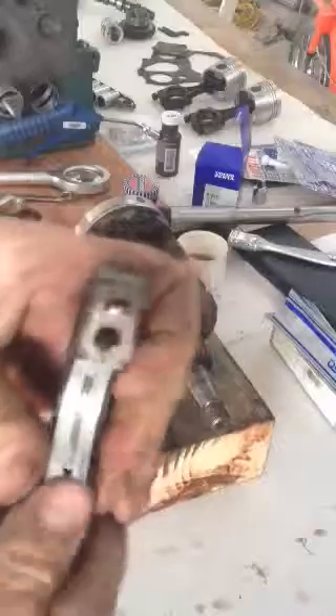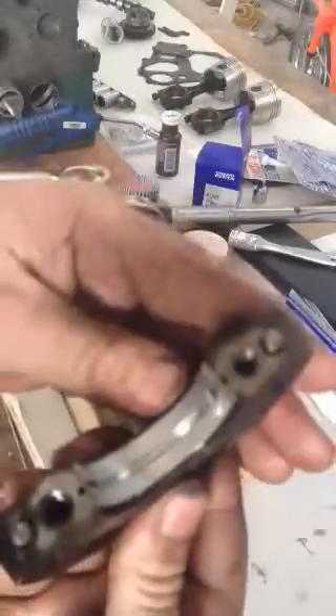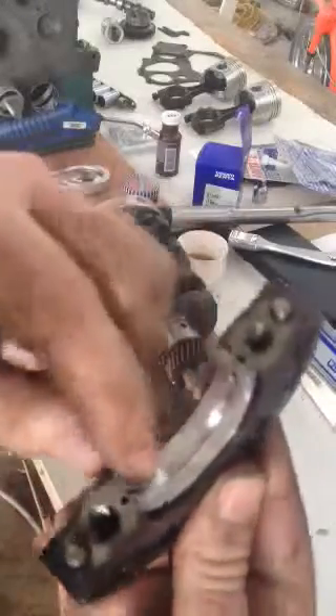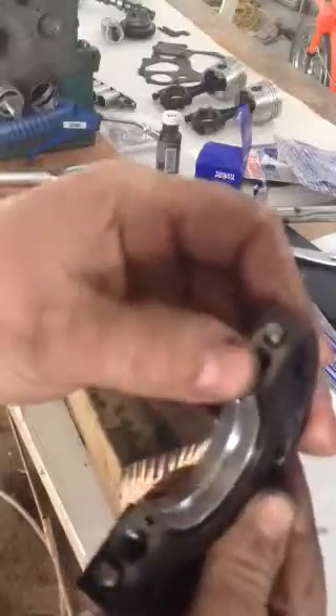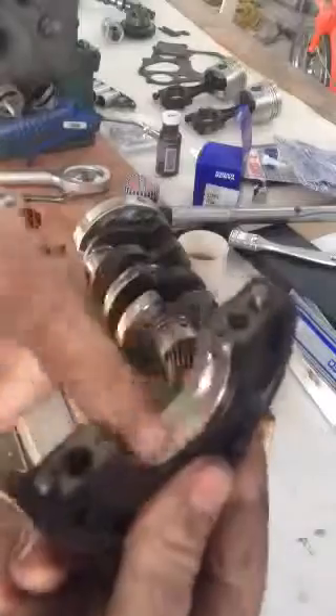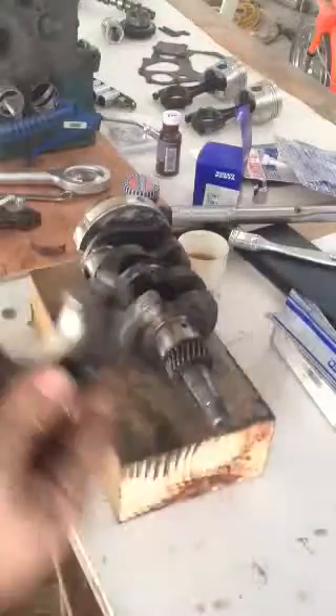That's basically it — it just fits in nice and neat. You know you're right because the hole will line up here with the little groove for the oil, and that's what greases and keeps this thing oiled up and smooth. There's another nice bit of oil to go on that one.